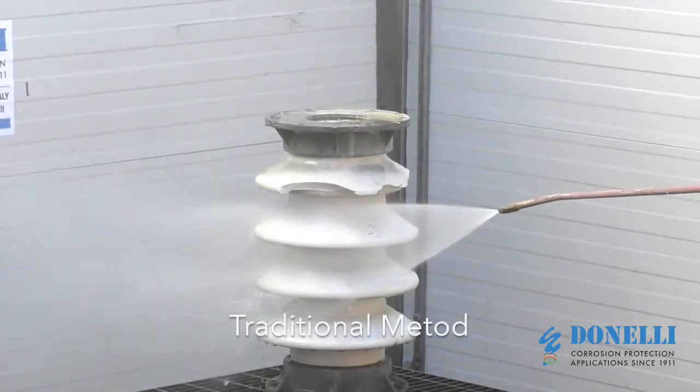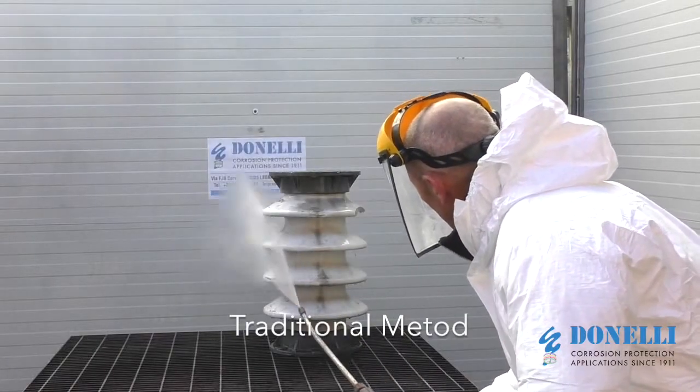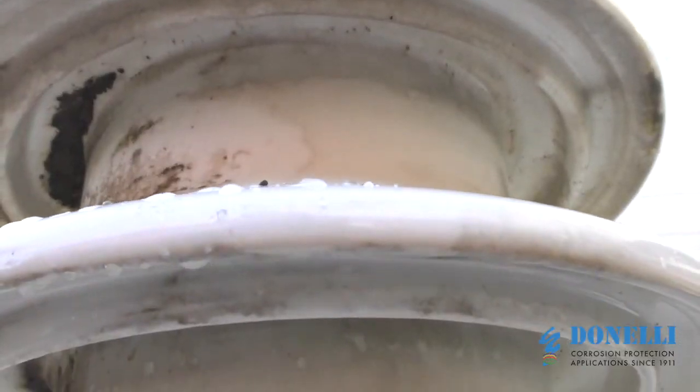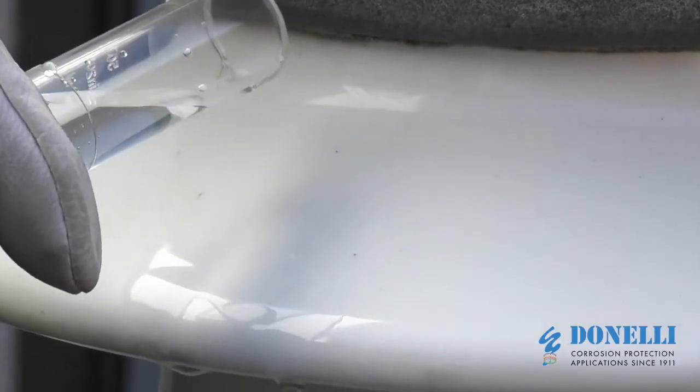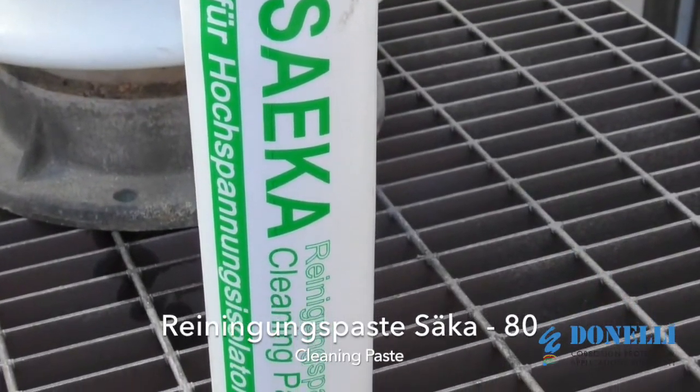Traditional cleaning methods such as washing with water and degreasers are often difficult to carry out and have limited effectiveness, leading to insufficient cleaning and inadequate waterproofing.